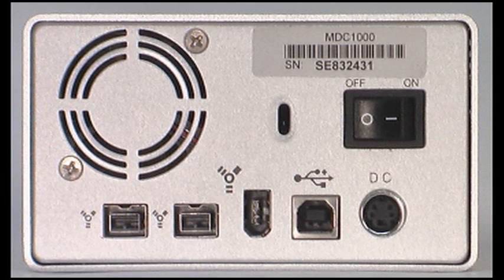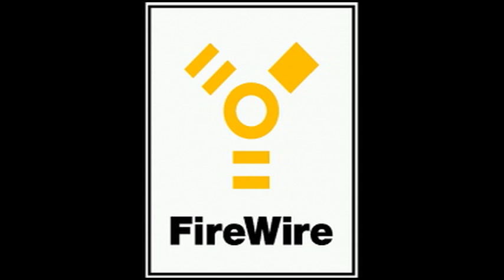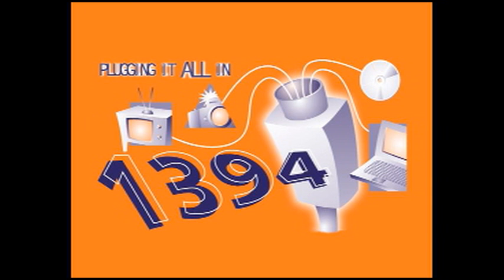Now it's time for us to do a little tutorial on FireWire 800. It's not always easy to tell if you have FireWire 800 in your device or simply FireWire 400. They both use the same FireWire logo, and there is no standard logo to indicate FireWire 800. So here's a tip for what to look for.